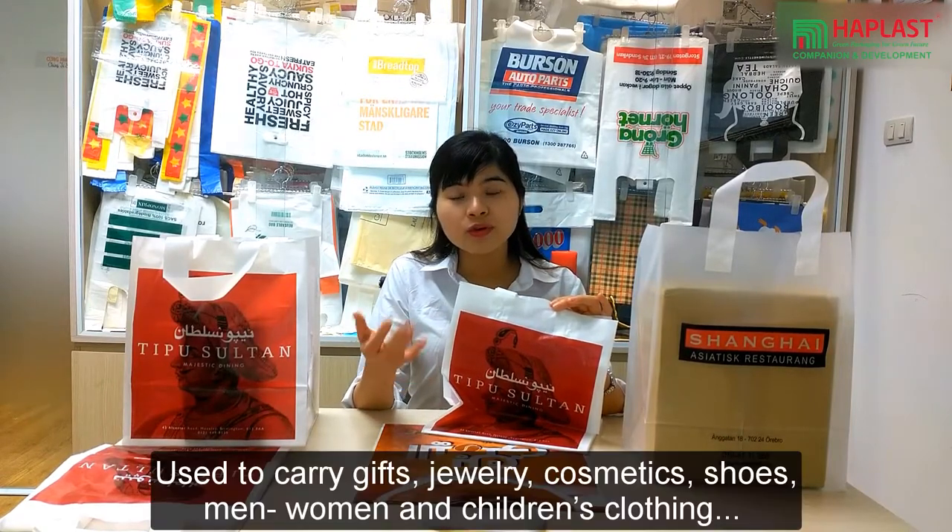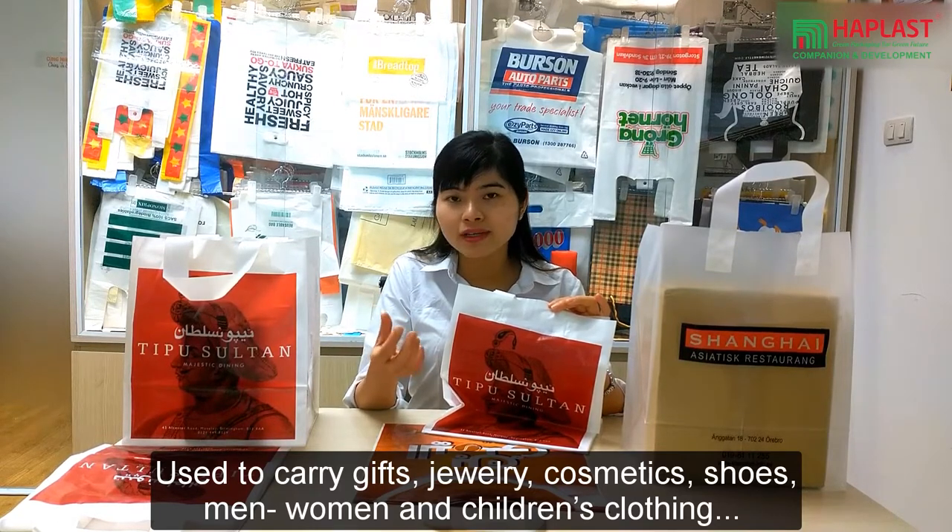They are used for carrying gifts, jewelry, and domestic men's or women's clothing.